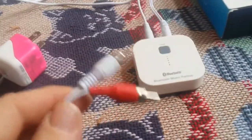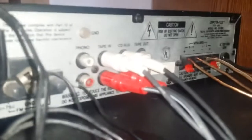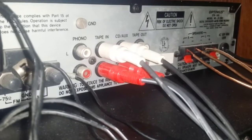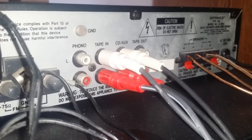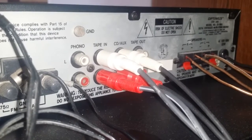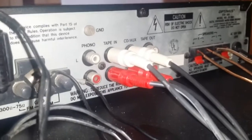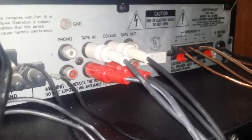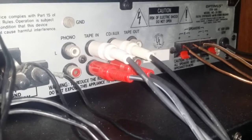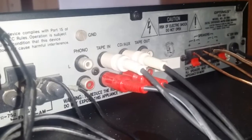What you do is connect this to your stereo. You can see here I have a spot for phono, tape, CD, tape out — you can use the tape in or the CD input, it doesn't really matter. In my case I'm going to use the phono jacks for my audio.